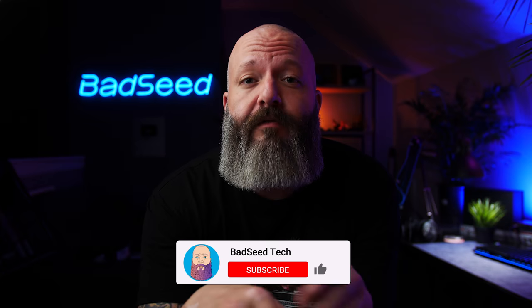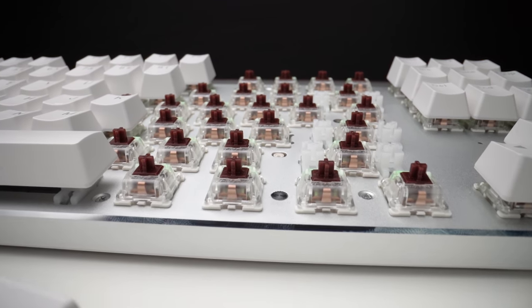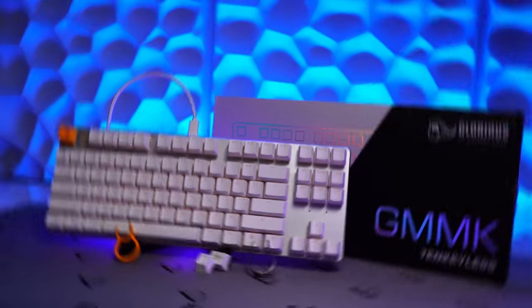That's actually a really common point of confusion. When you look at manufacturing, all the cost is in the tooling — creating the molds used to produce all the different components. The cost to produce the TKL, compact, or full size is only affected in a very minute way by things like additional stabilizers in the full size or having to factory lube those additional stabilizers. We're talking about a very minute difference in price, which is why you see that across-the-board pricing. It's not like they're making wildly more money on one versus the others.